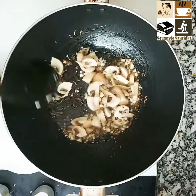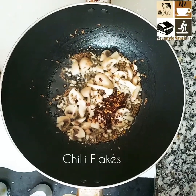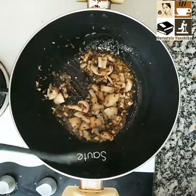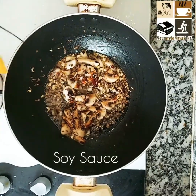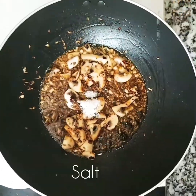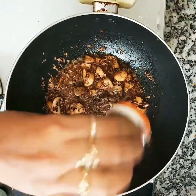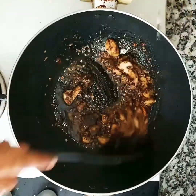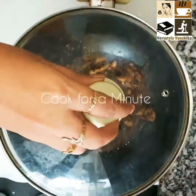This is more like an Indian version of jeera rice flavored with garlic. I'm adding 1 and a half teaspoon chili flakes and then sauté for about a minute or two. Adding about half a teaspoon of soy sauce, salt to taste, give it a nice stir. Add about a quarter teaspoon of pepper, sauté it, close the lid, and cook until the mushrooms are soft.